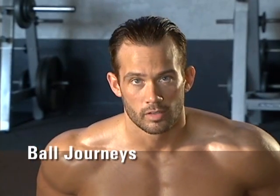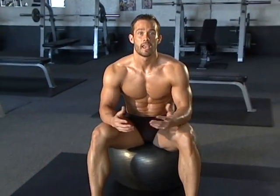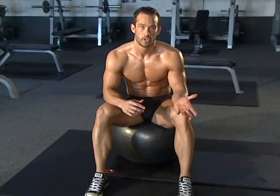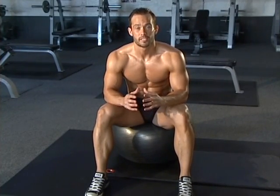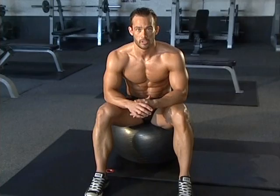Now we're going to utilize the stability ball. We're going to do an exercise I call ball journeys. We're going to pass the ball from our legs to our arms and then back to our legs. You can't count it as a repetition until the ball makes the full journey from your legs to your arms and back to your legs. The reason I love this exercise is it's focusing simply on the stretching aspect of the abs. It's going to give you a huge stretch every single rep.